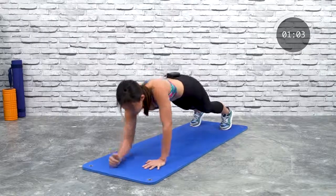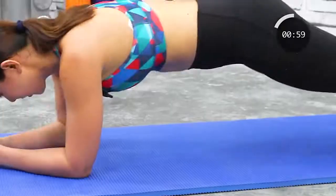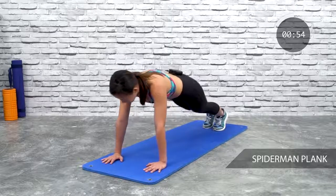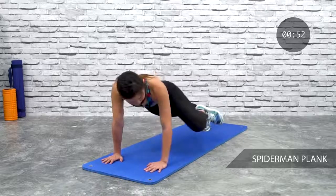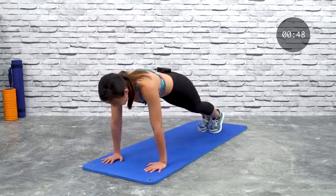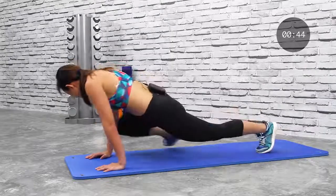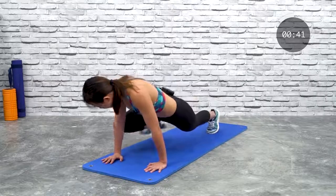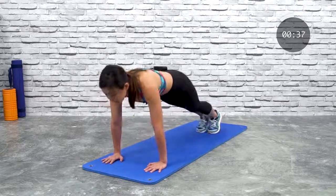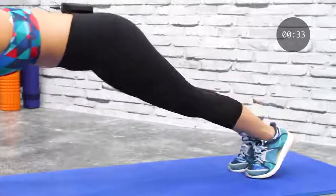Up and down, up, down and push up. Now hold it here — let's go for Spider-Man plank. Bring it in, crunch it to the side. Bring your knee to your elbow. Feel the side of your abs working. Out and keep going — you have under one minute left.